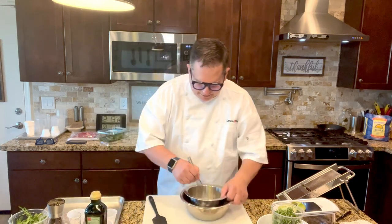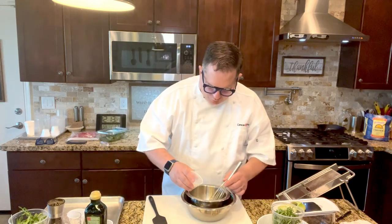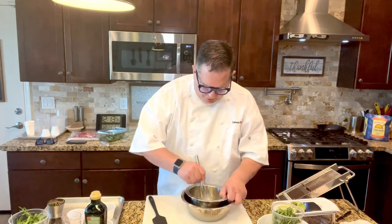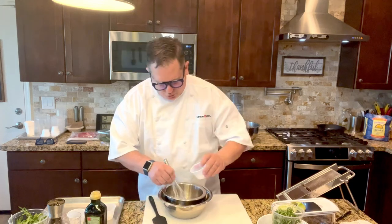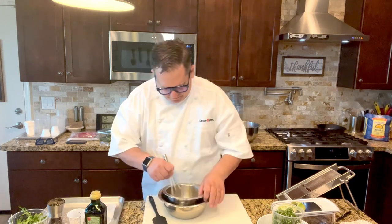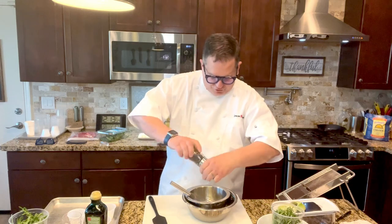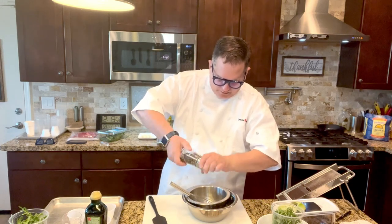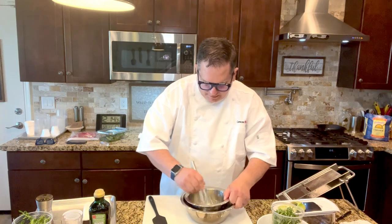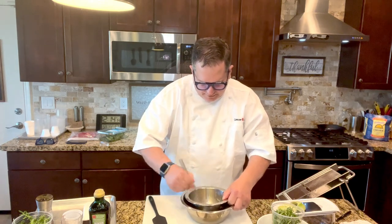Those are the main ingredients. To that, we're going to season with a little bit of sugar — that's sugar to taste, so we'll start with about a half a teaspoon. Just a little bit of kosher salt, about an eighth of a teaspoon. And a pinch of black pepper — I prefer to use fresh ground pepper. You can also use regular table pepper or a little bit of white pepper.